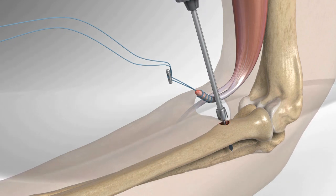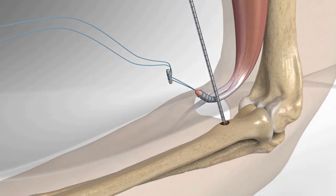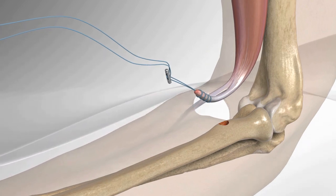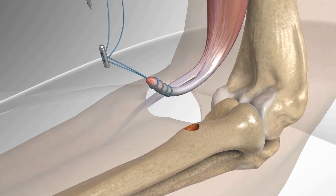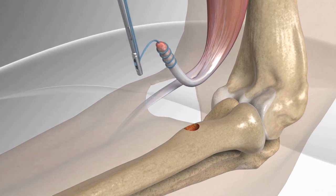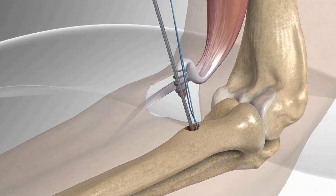Sliding over the guide pin, a socket is drilled in the radius. The button is then passed through the socket and comes out the opposite end of the tunnel.